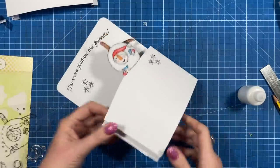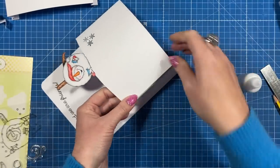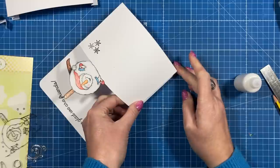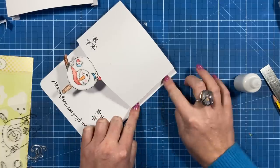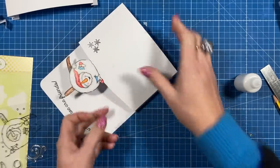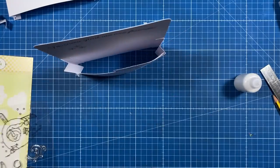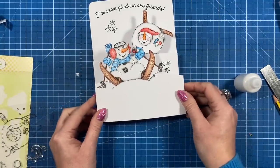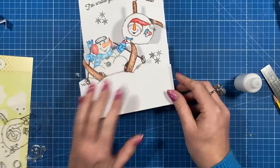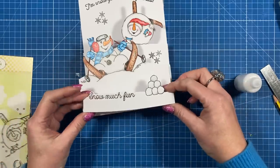Then just take the other end, run it along there, and fold that under — make sure it lines up with the edge. You'll see you've got the first tier there, and it does hold itself really nicely. Then for the next tier, you do exactly the same — stick it on top of this one, and if you've got a third tier, you stick it on top again.